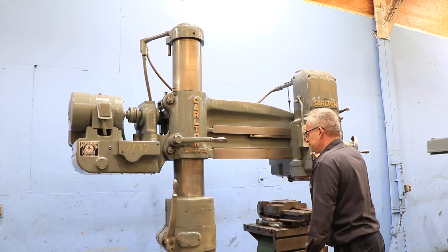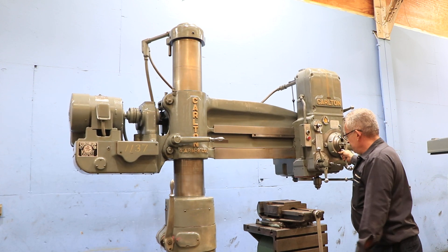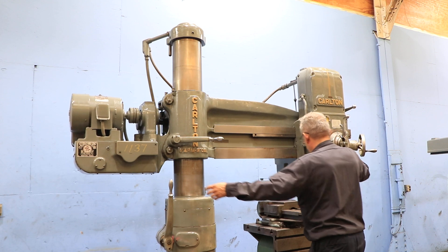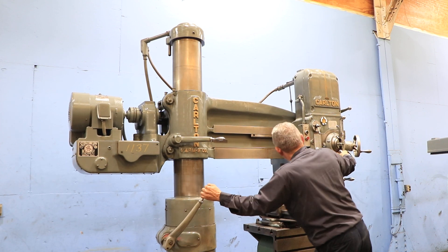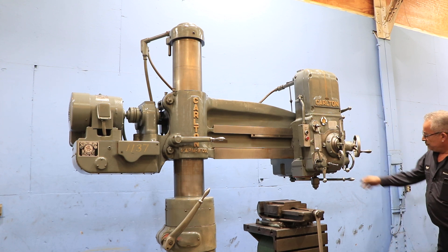He's unlocking the whole arm on the column, swiveling it. You have a four-foot arm length. You have a maximum spindle radius of four foot seven inches, minimum of 16 inches.